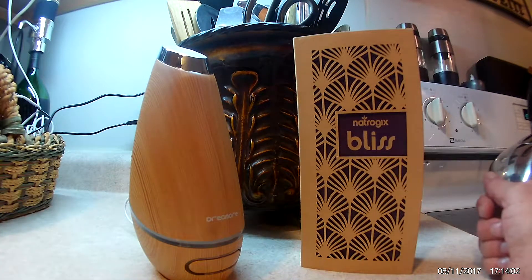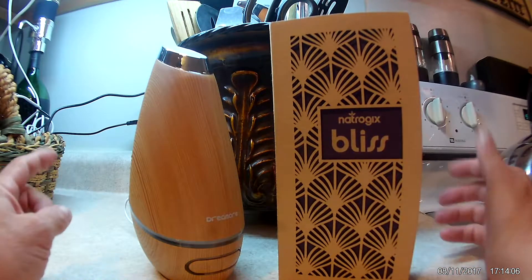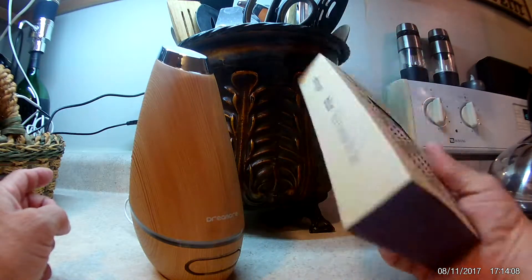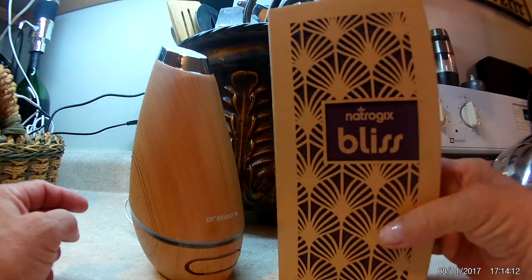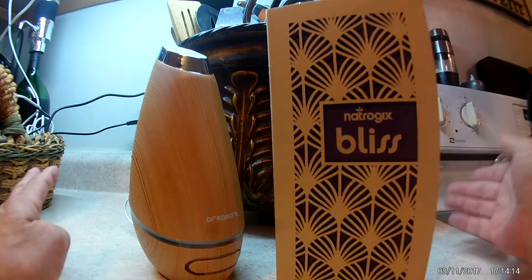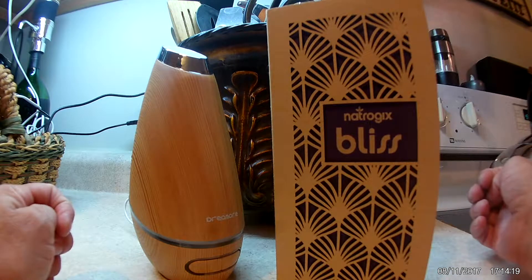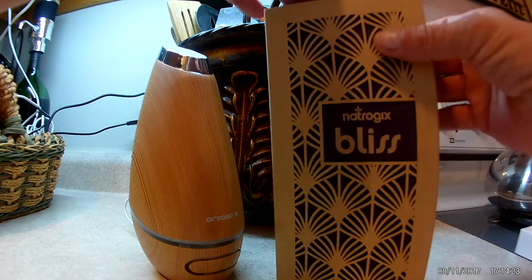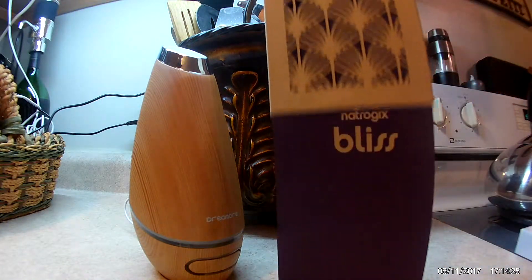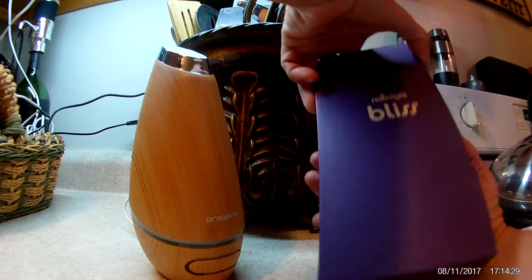I received this new set of essential oils and first of all it comes boxed in this beautiful box that I was very impressed with. If I wanted to use these to give as a gift, the box alone really speaks a lot. So we just slide this off and then we'll open up the box here.